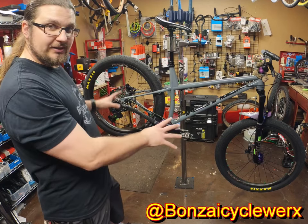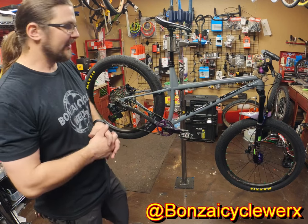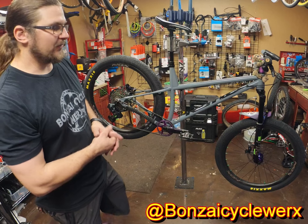Now obviously these are road tires on these. I've got my other wheel set I'll slap on and show you in a minute. Right now it's in commuter mode, so I'll ride this to work occasionally, once or twice a week.